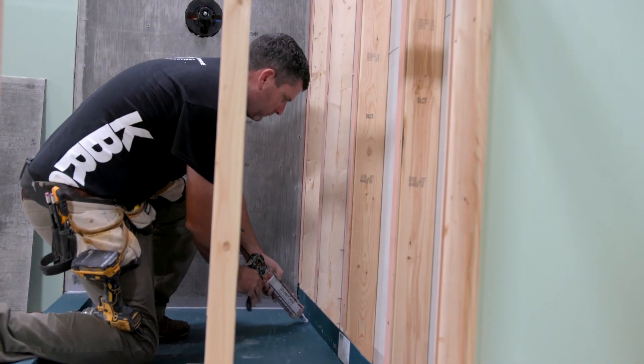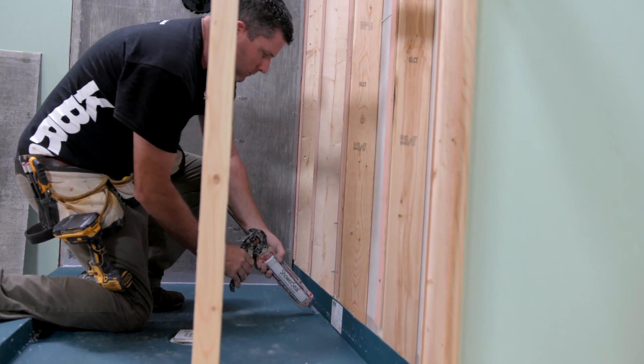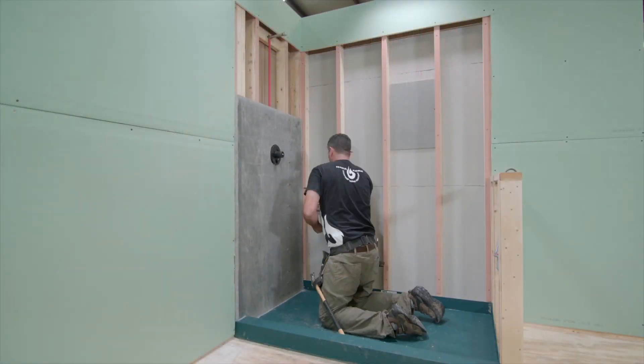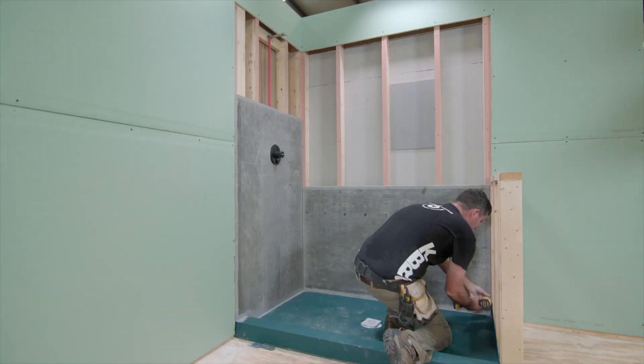Just before installing the backer board, liberally apply a bead of polyurethane to the base where the flange meets the bottom of the Tile Basin. This will prevent water from wicking up the backer board.